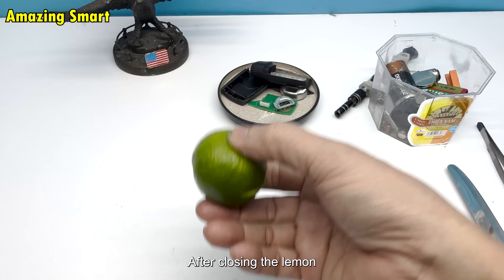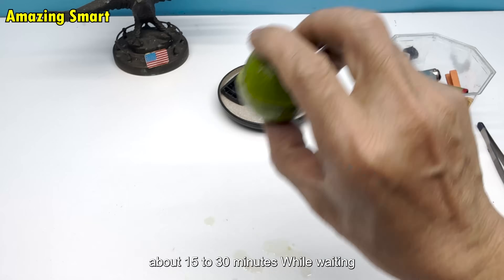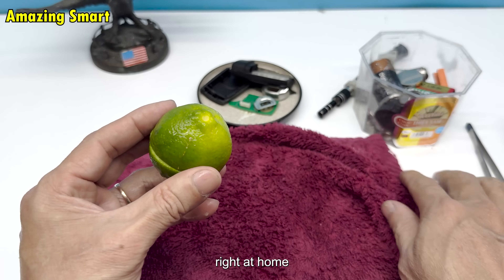Step 5: Wait for a while after closing the lemon. Leave the battery inside for a certain period — about 15 to 30 minutes. While waiting, you'll feel a bit excited, as if you're conducting a science experiment right at home.